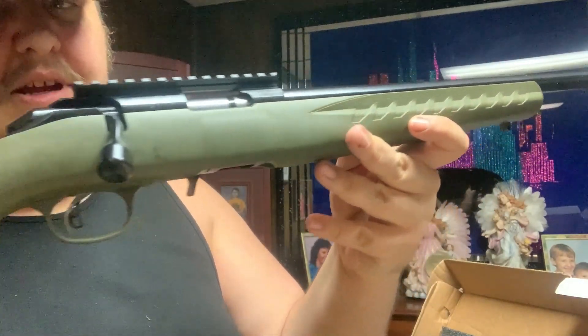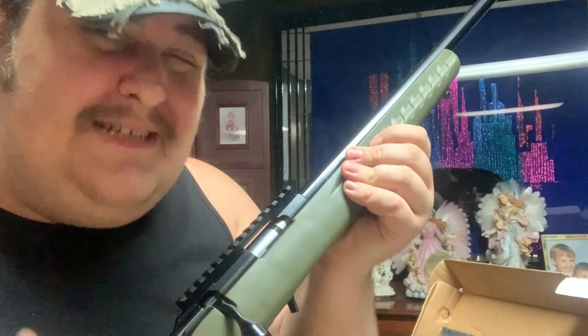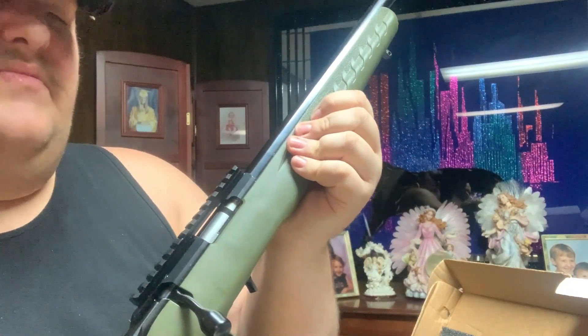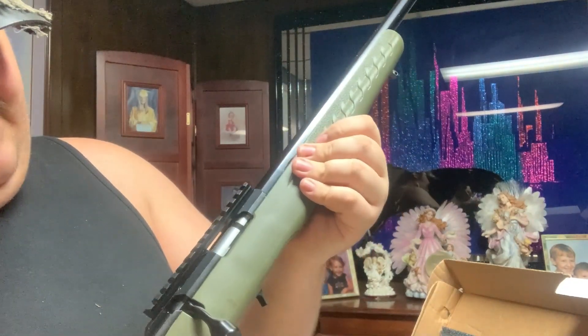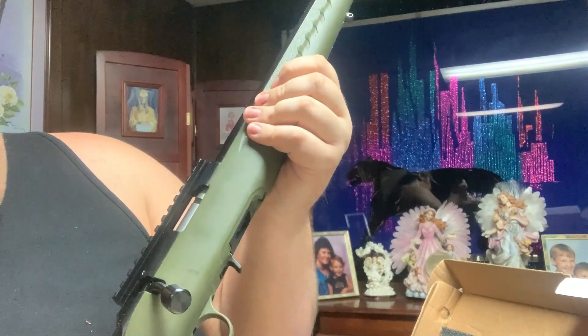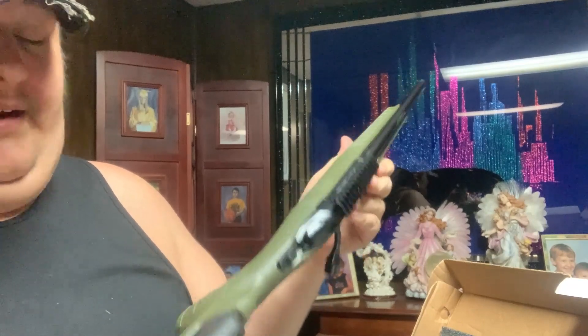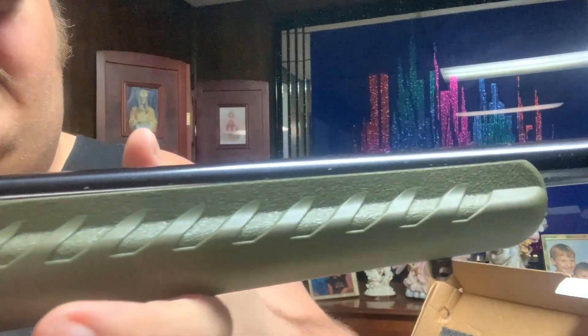It's OD green, and for the price point, having both a bull barrel and a threaded barrel is pretty ridiculous — in a good way. An 18-inch threaded bull barrel for this price is chef's kiss. I absolutely love it so far. Hopefully we'll get a couple days without wind so I can actually try it out. I honestly can't stop talking about it — it's really pretty, and my camera isn't doing it justice. That big old bull barrel is sexy, gives it a whole new feel.